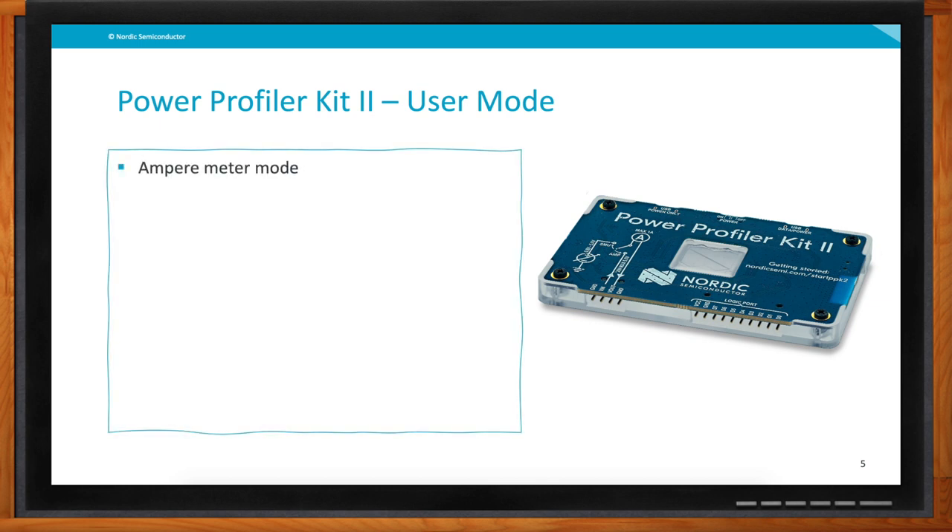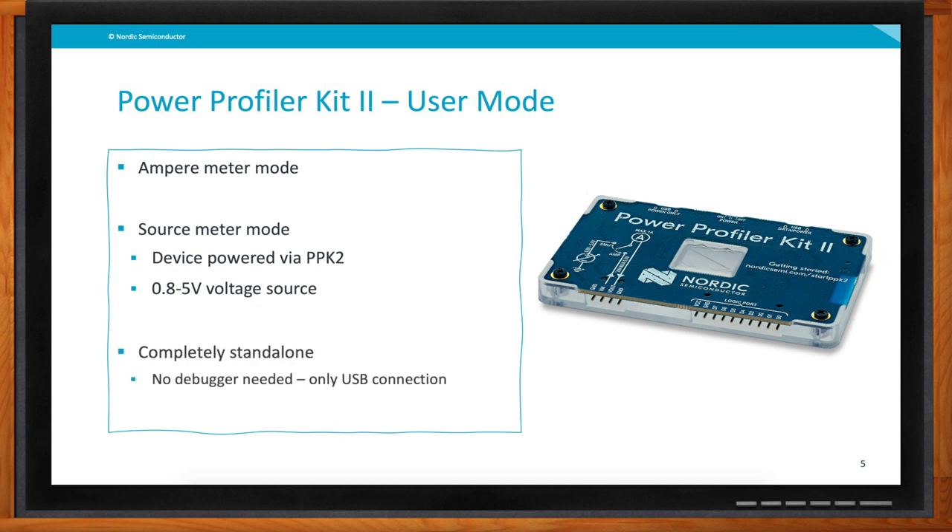There are a couple other cool things about the new Power Profiler Kit. We have different user modes you can select between: you use it as an ampere meter to measure current, but we also have a source meter mode. This means you can actually power your device directly from the PPK2 at an output voltage between 0.8 and 5 volts and a peak current up to 1 amp. If you have your own embedded design and no USB power or power source nearby, you can power everything through the Power Profiler Kit 2. It is also completely standalone — you don't need any debugger; you only connect a USB cable from the power profiler kit to the PC.